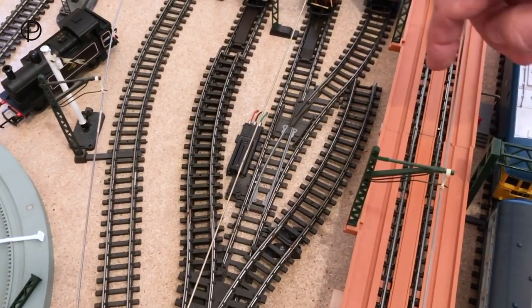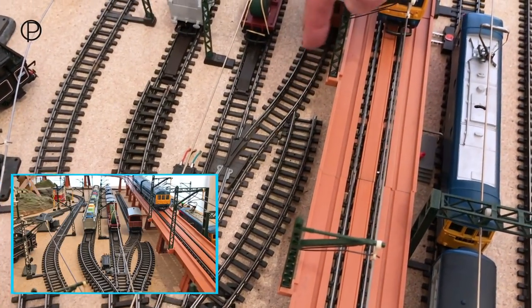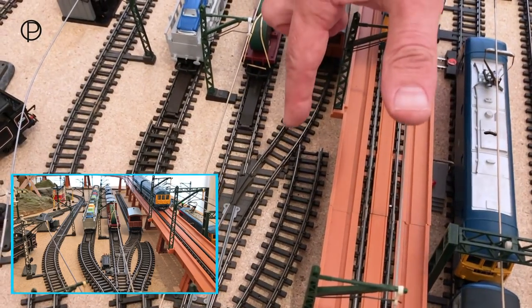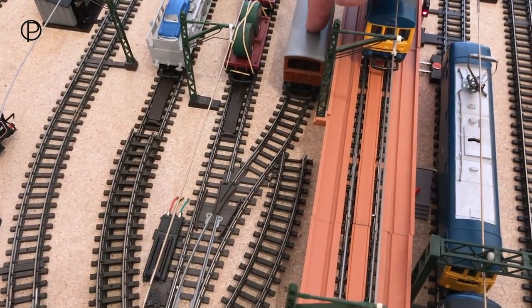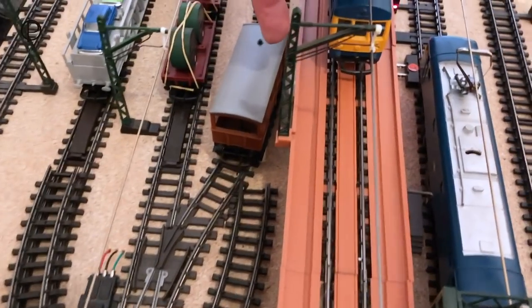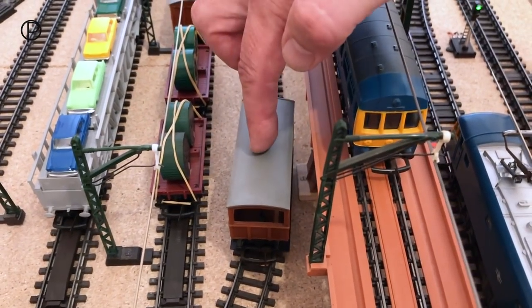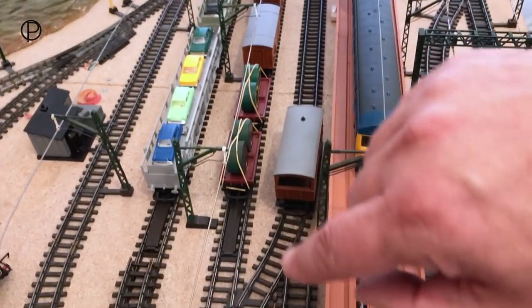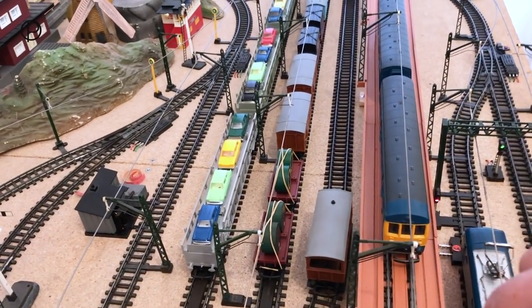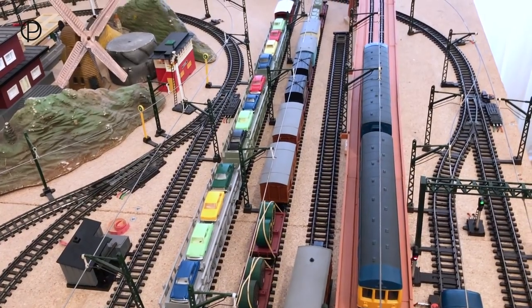We would have been having height problems here with the elevated section. For the siding I have got in, I've used this small radius curve and this wagon is so tight there it only just goes under - it's really very close to the elevated piers. I could have put the Y point further back down but I would have lost so much in length I wouldn't have really got any practical station length in there. So maybe on the next layout.